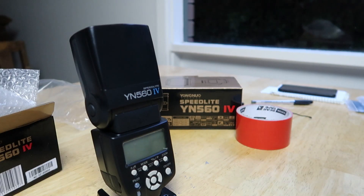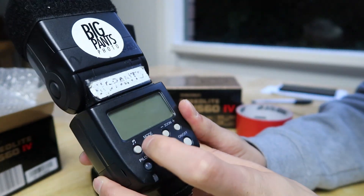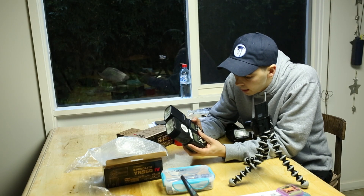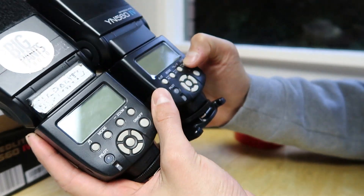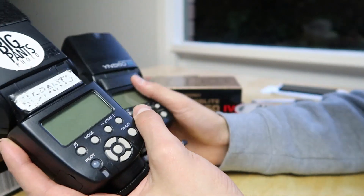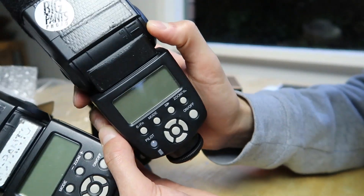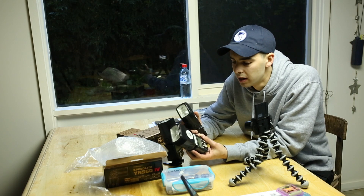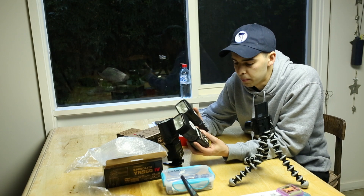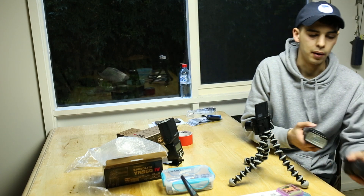Having a look at this — this is the YN-562. Very simple layout: mode, zoom, and then the directional pad. This one has got the same button layout but all sorts of different squiggles and writing on it which I don't know what they mean. Pilot function. I hope it's not too much more complicated. The 565EX2 has too much to scroll through in the menu and I haven't taken the time to understand it, so personally I prefer the simple one. Less functions, less to worry about — I really like that about the old ones.